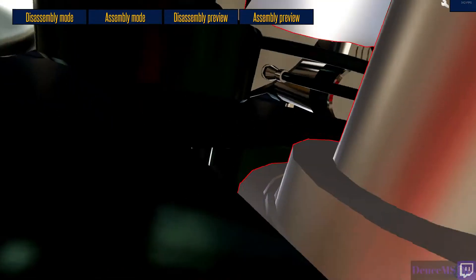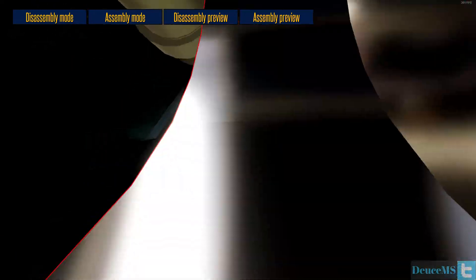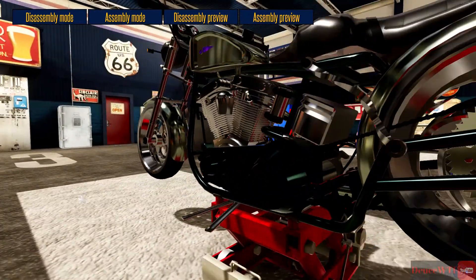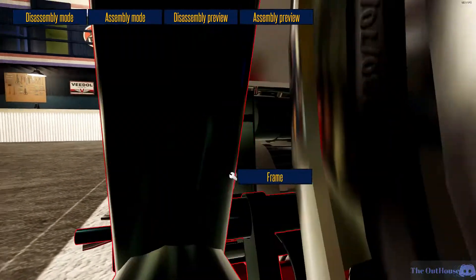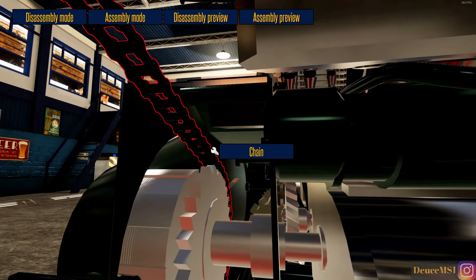I'm pretty sure I'm not missing any screws here. The clutch is right here though — I need to get this guy off.